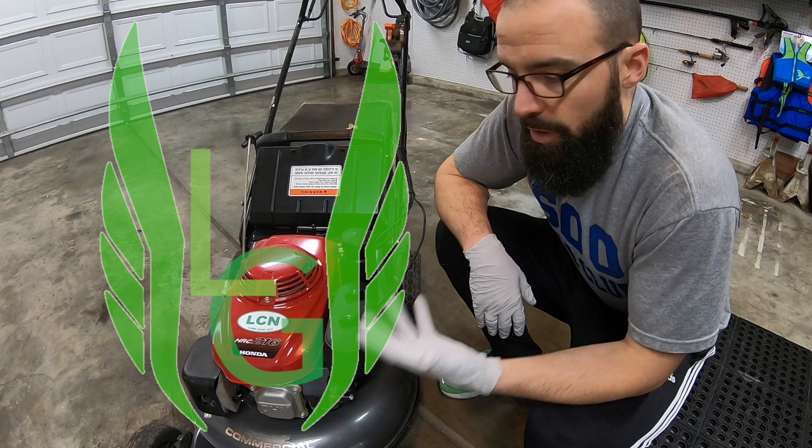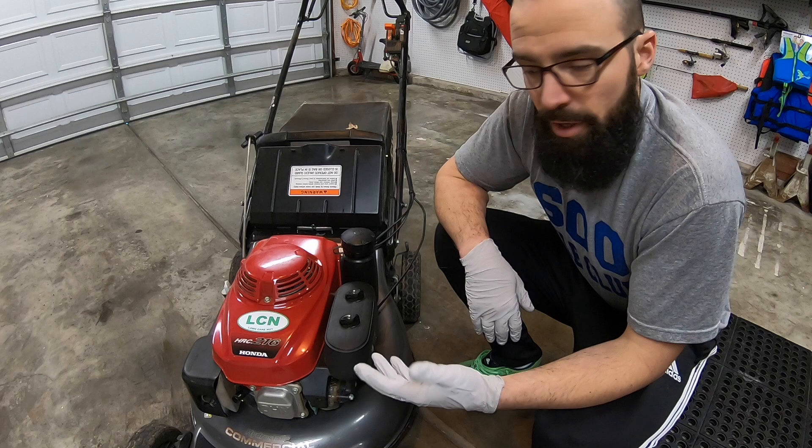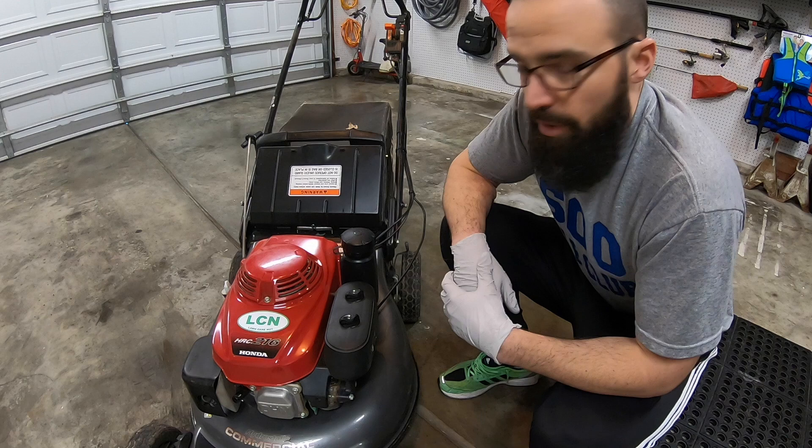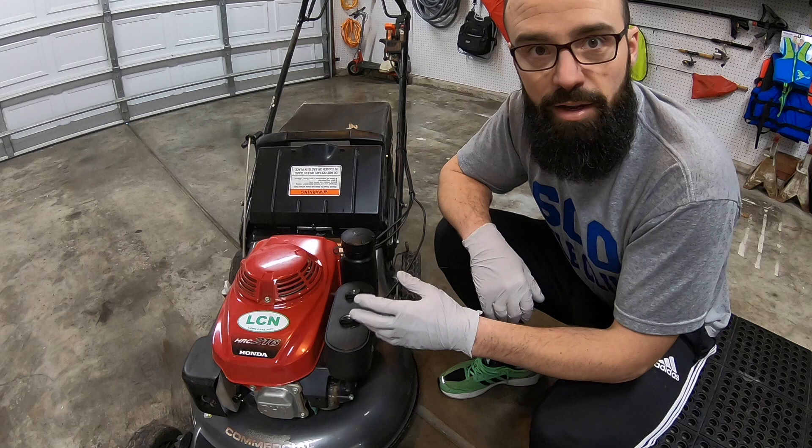Before spring gets here, I need to do a few things to my lawnmower to get it ready for its first cut. I wasn't able to get this done at the end of fall before winter. One of the things we need to do today is clean the foam element that goes around the actual air filter itself. I'm going to take you through that and show you what the instruction manual says to do.